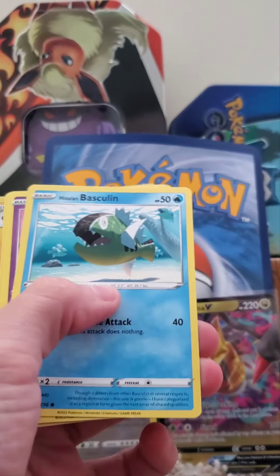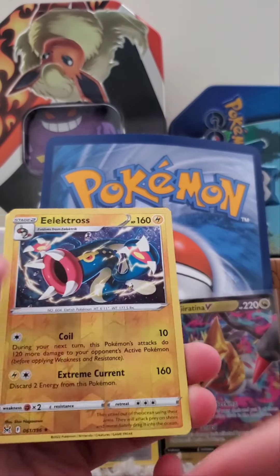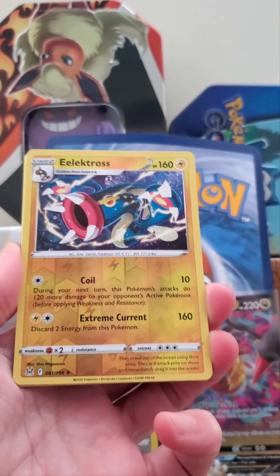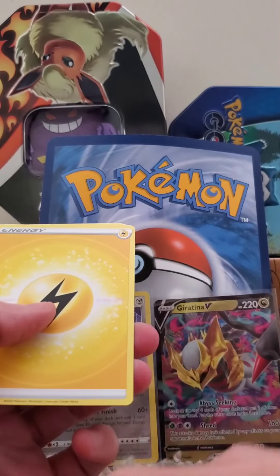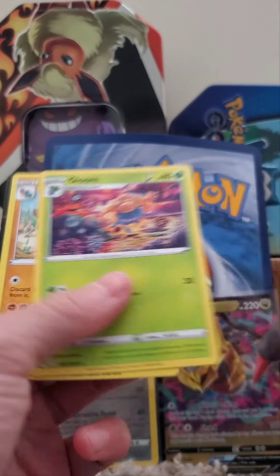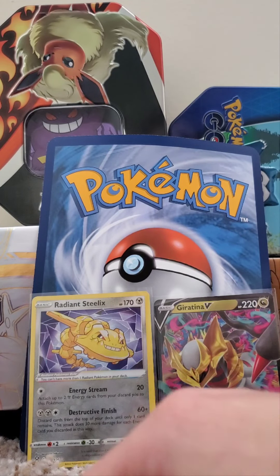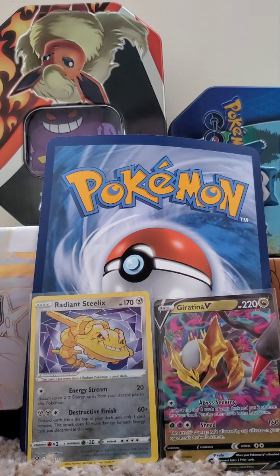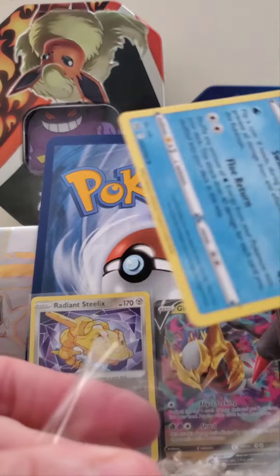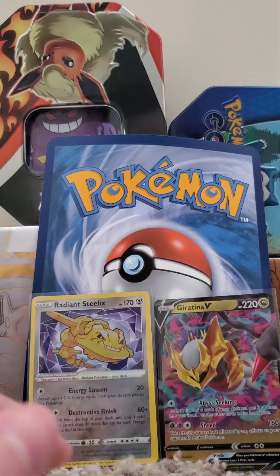Let's get into this. Something good is coming — very cool. And a Dewgong star! I just can't believe we pulled that Radiant Steelix. That's just amazing, and that Girantina V is just so awesome.